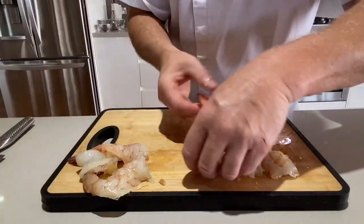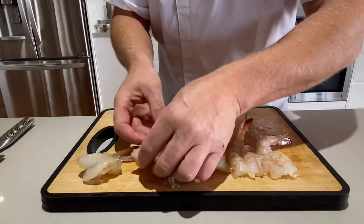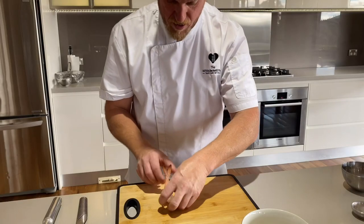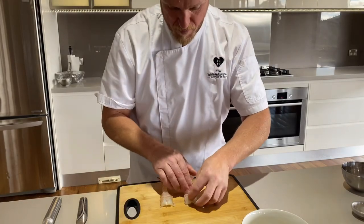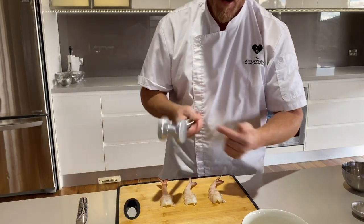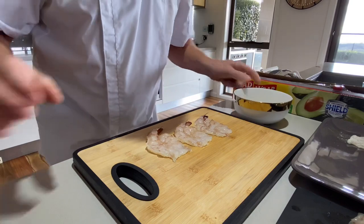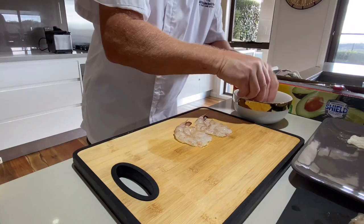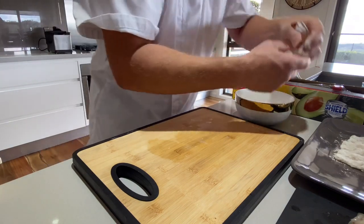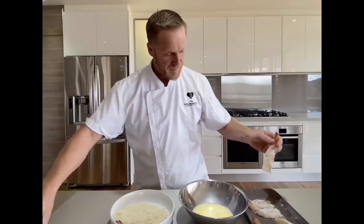Get a little bit of glad wrap and flatten the prawns down individually - very carefully, because you don't want to ruin the nice flesh. Flatten them out on the board, do maybe three at a time. Pull the glad wrap over the back of the mallet and flatten them out. Then grab the seasoned flour, be really gentle with this, and when you dust them in the flour, keep the tail out. Get rid of the excess flour and place them over on a tray. Then we'll put them through the panko crumbs.